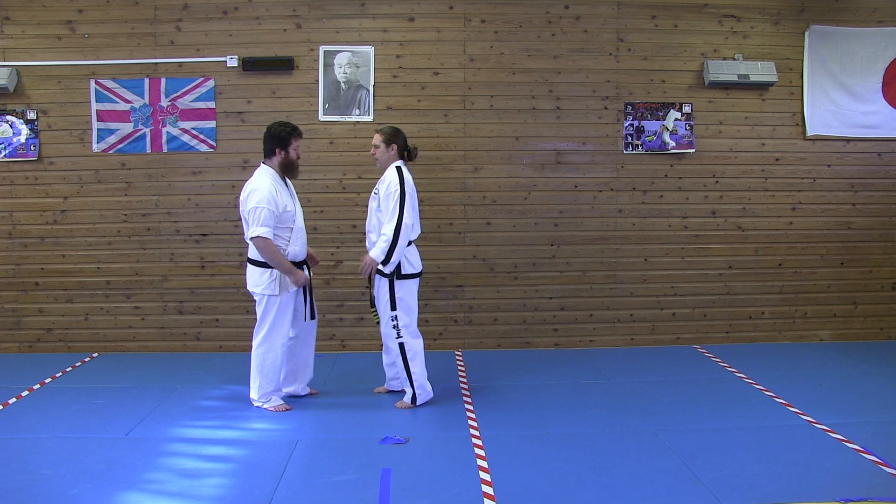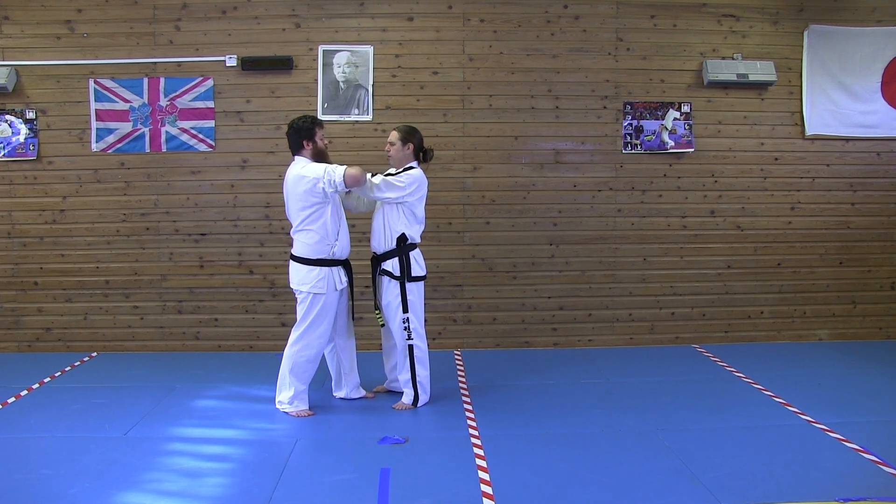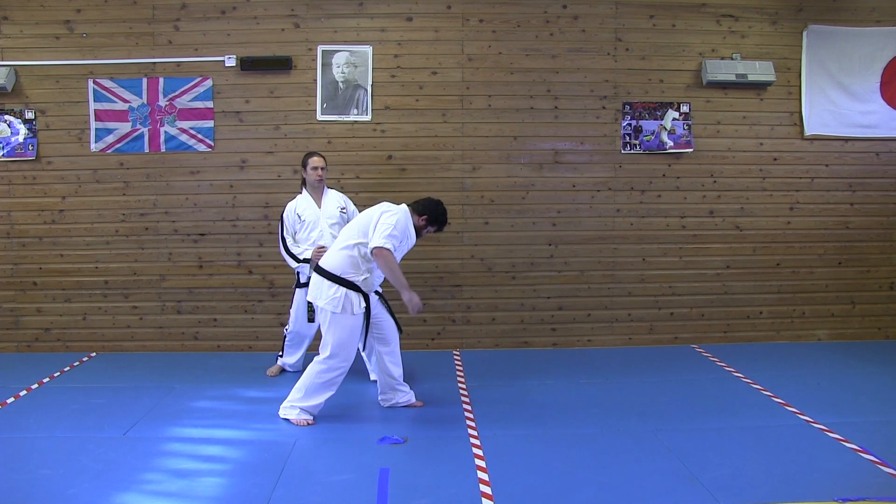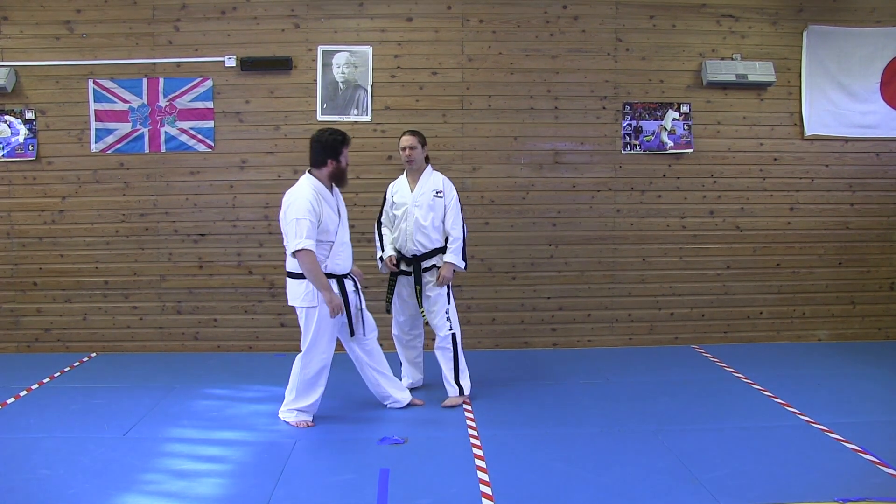One more time. He grabs like this. I go like that. He grabs my arm. I reach up, spin around this way, and drag. Hit. Then I strike.